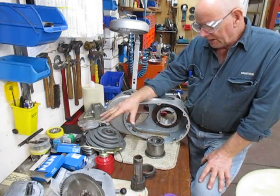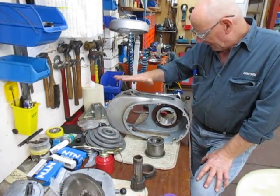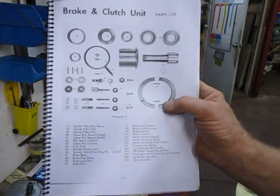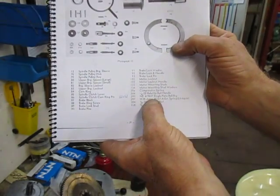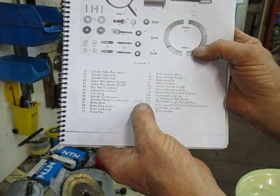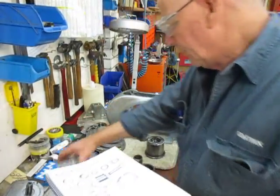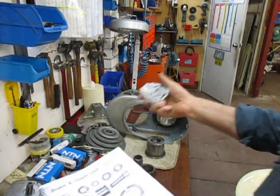I've cleaned everything up. This morning I got all the bearings in. We're starting with the top section, which is the brake and clutch unit — that's from the parts book. I identified this particular bearing number as being a 6207V, and I've got both of those. These are the old ones, the new ones. They're the bearings that are not sealed — all the other bearings are sealed.